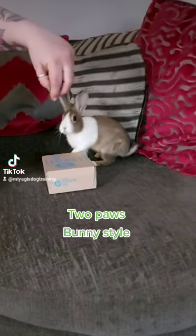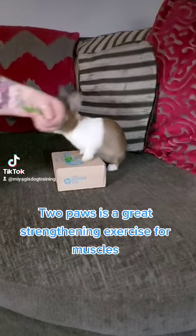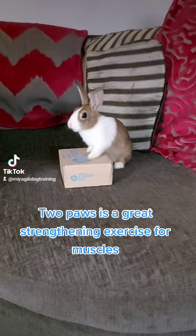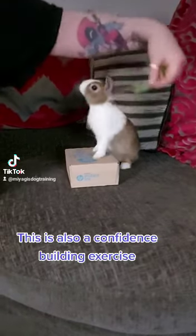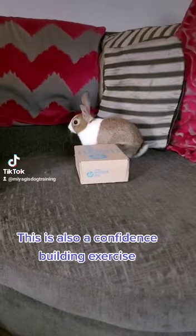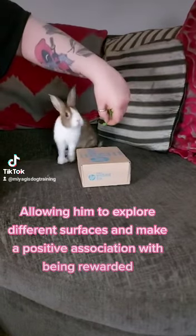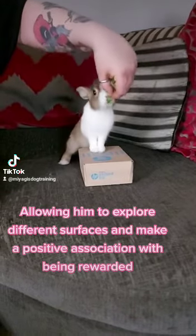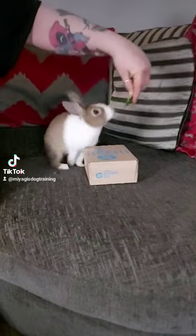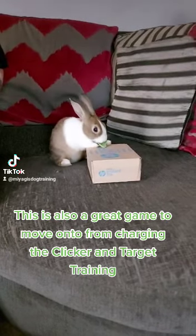Two Paws, bunny style. Two Paws is a great strengthening exercise for muscles. This is also a confidence building exercise, allowing him to explore different surfaces and make a positive association with being rewarded. This is also a great game to move onto from charging the clicker and target training.